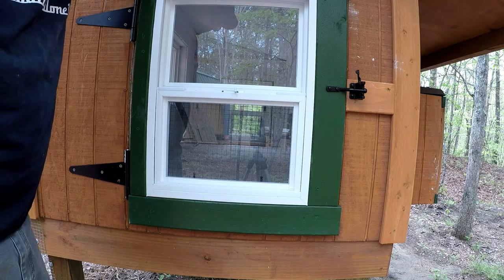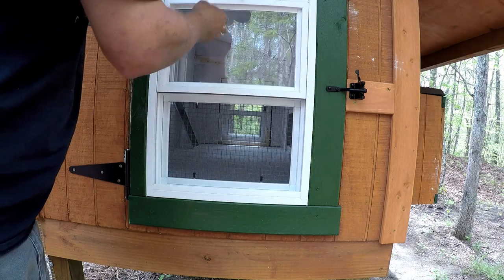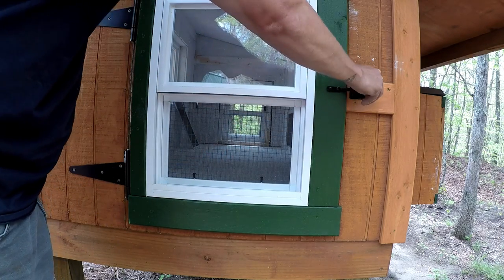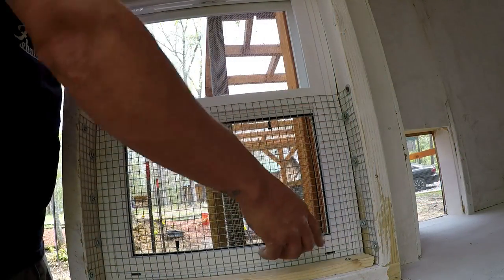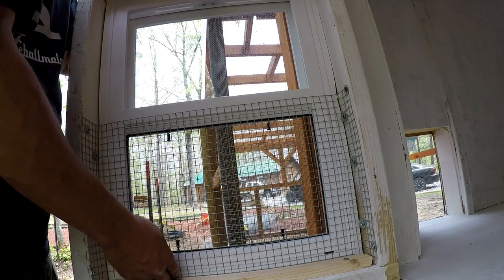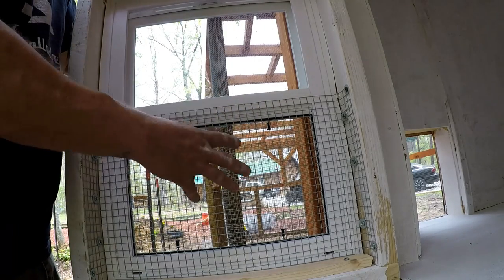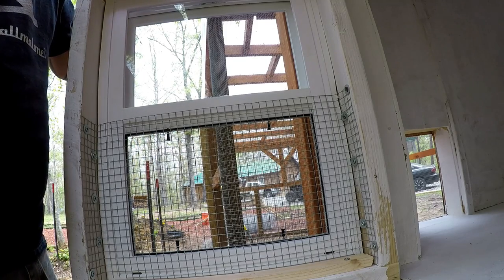Another thing for predator-proofing — on these windows that I bought, I wanted them to have nice ventilation in here. I ended up putting hardware cloth on the inside of the window, bolted it down on the sides, put a piece of wood down here as a little threshold to hold it in place at the bottom. The top is extremely tight. I don't think anything's going to be able to get through. I have two more windows that I'm going to do this to.